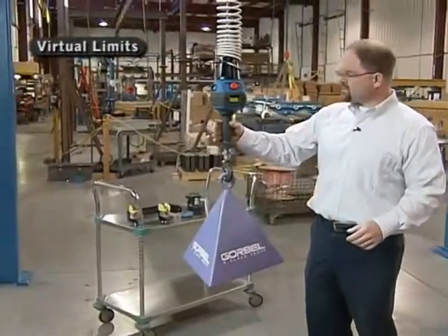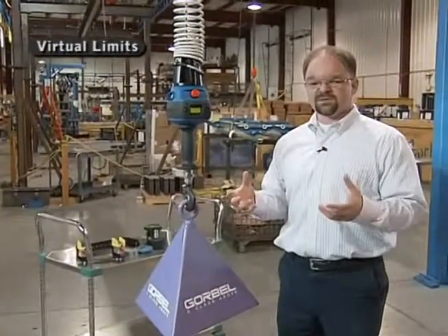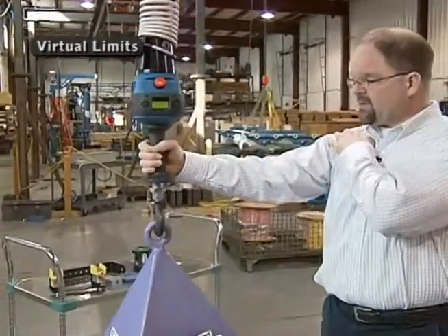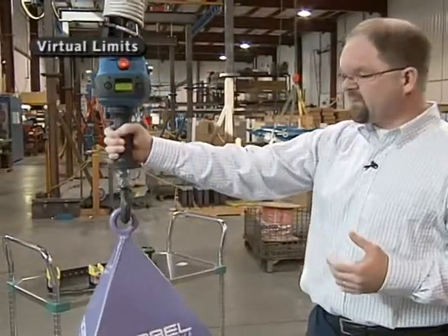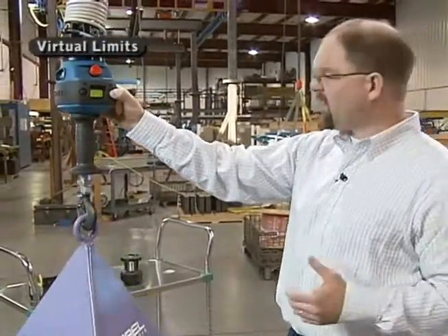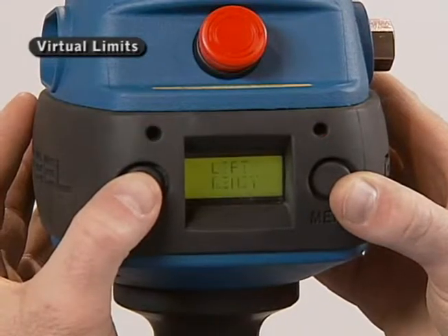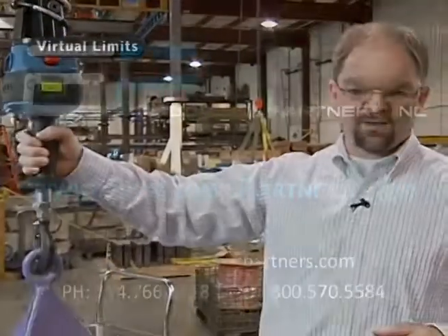Still talking about virtual limits, we also have the ability to set hard upper and lower virtual limits. One reason you might set a hard upper limit is ergonomics — say you don't want the operator lifting above shoulder level. You can tailor this for a certain operator's ergonomic position. Simply go into the virtual limit program menu and toggle through until you see upper limit appear. Let it sit there and blink several times — now that upper limit is set at that point. I can come to that point in the stroke and never any higher.